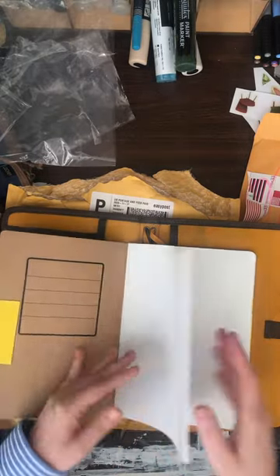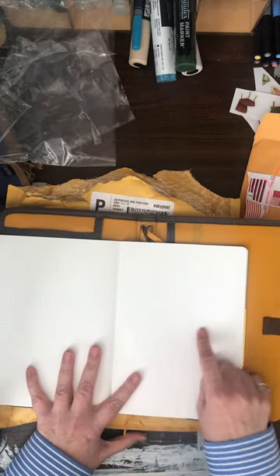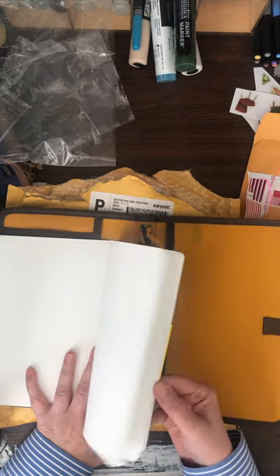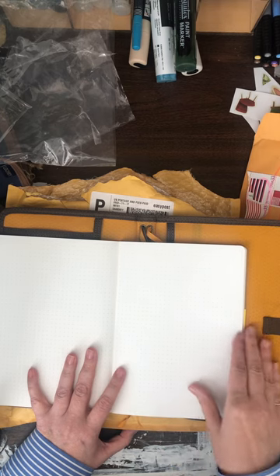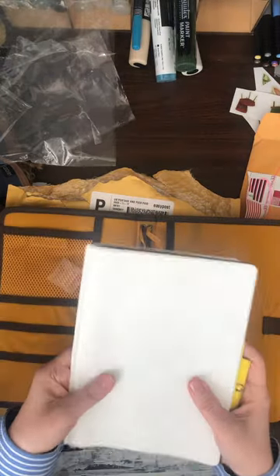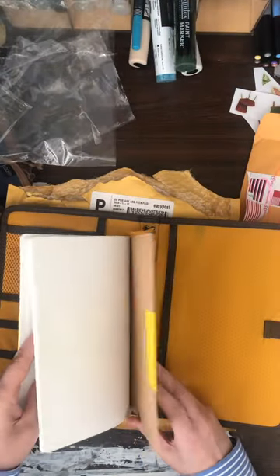I got the dot grid, which is also what I ordered for the extra refills. I like the dot grid because it's a faint dot grid — if I want to draw on here, I don't care if the dots are in the background, since I'd just be doing sketches and thumbnails anyway. But if I want to write in it, the dots give me a little structure to write straight. It does lie flat; you can even fold it back on itself. It holds six of these comfortably.